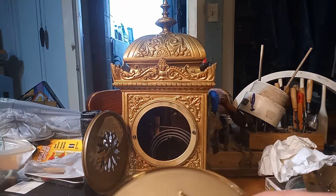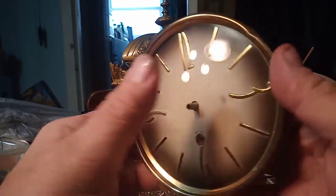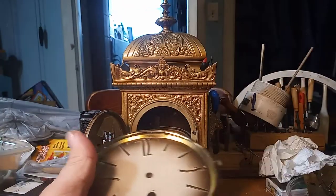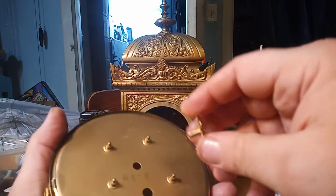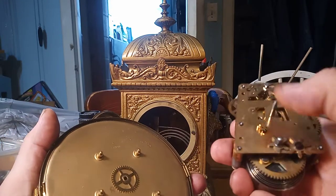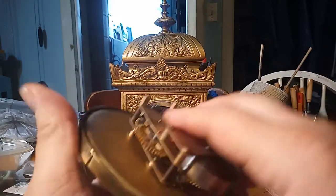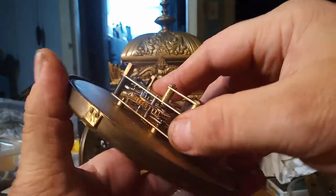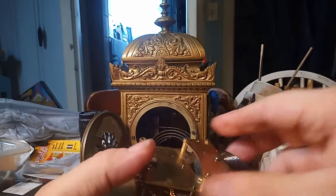Continuing on with this German banjo clock, I got the dial cleaned up pretty good with that Brainway cleaner. Now I'm going to put the movement back in. This wheel goes in first, but you want to line up the minute wheel arbor and the winding hole with their respective sections. Now that it's lined up, I can take those tapered pins and put this back together.